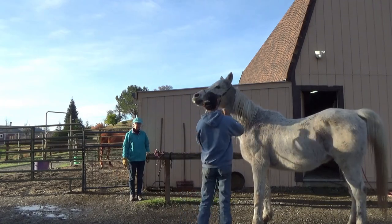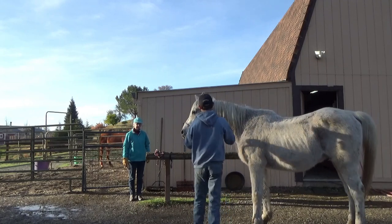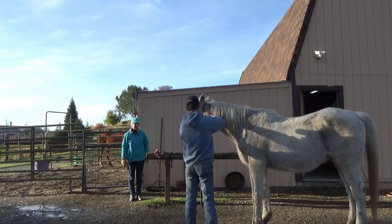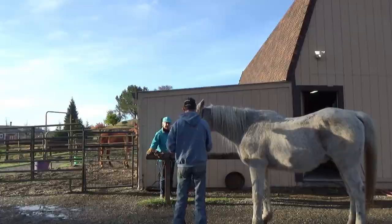Then I'm going to lead him away from that and just go ahead and play with the halter a little bit more — like I'm going to take it off, but I'm not really going to take it off. He's going to learn how to be patient and not anticipate me taking it off so he doesn't run over the top of me and I don't get kicked.